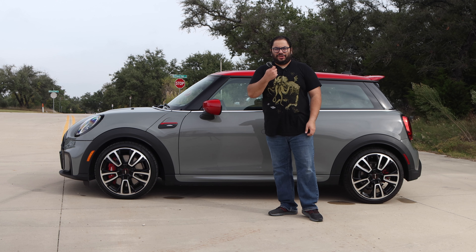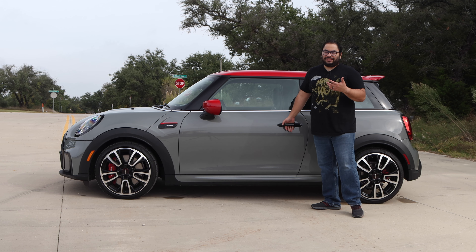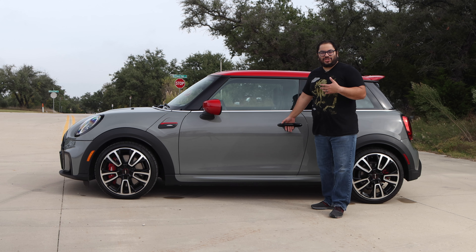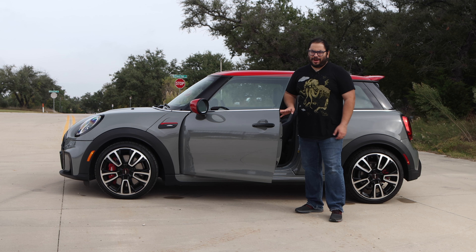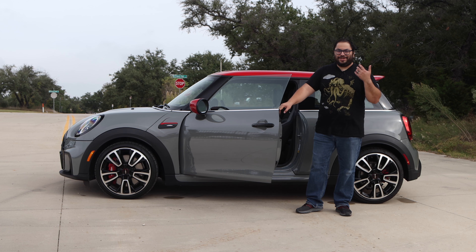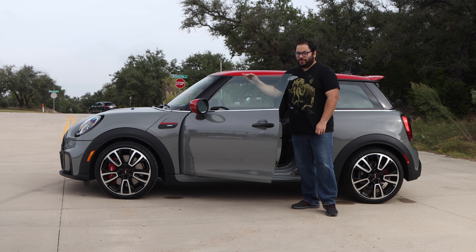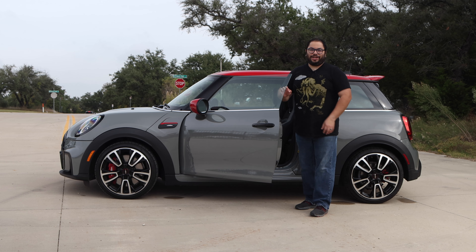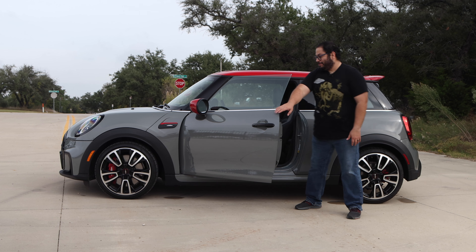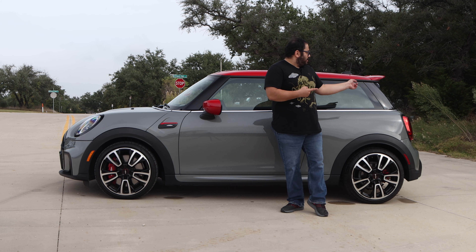Let's take a look at the keyless entry. We have the key fob — I'll put my hand in and pull and it doesn't open. So it doesn't have a proximity sensor to just open up. There is a little button here you do have to press to unlock and then you're able to open up. I missed it the first time and that's it. We have frameless windows — usually I'm not a big fan, but this is actually fairly stable and it's not like others that are just flopping really dangerously.